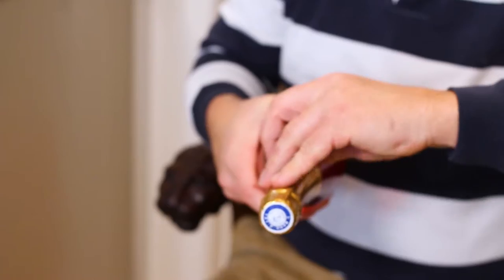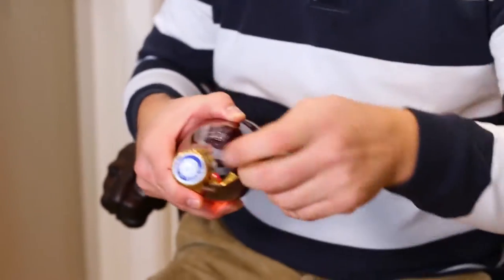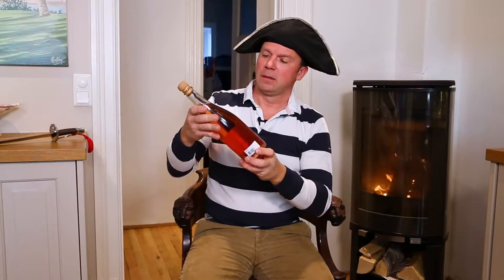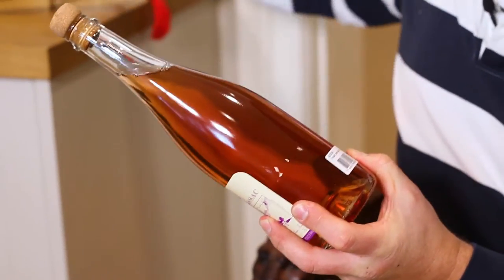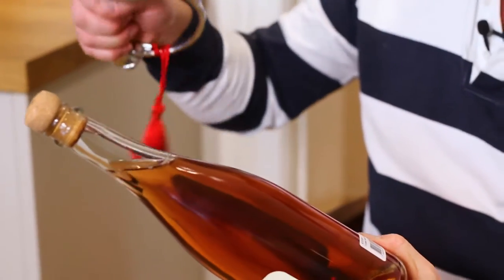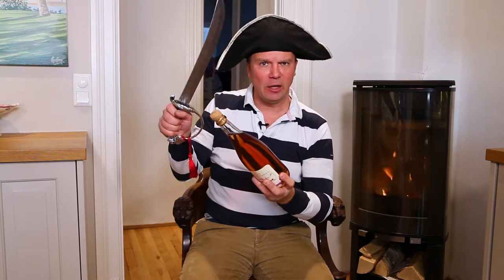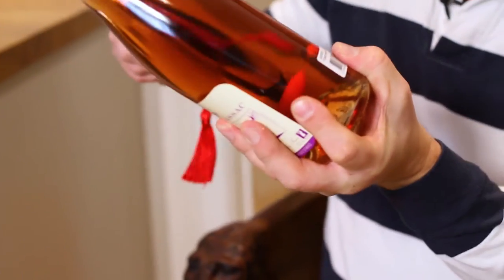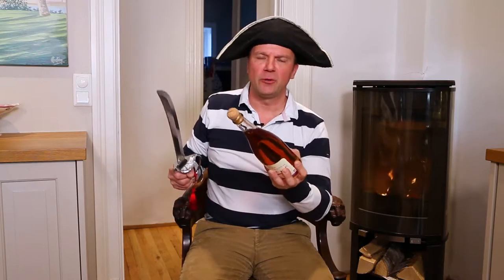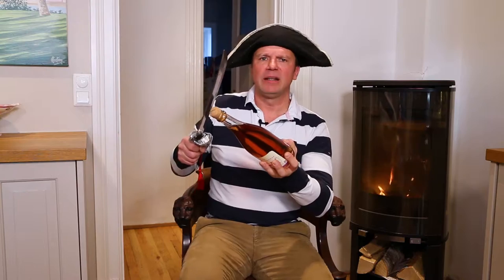You put all the foil away. You find your vein again, you take your sword and you take not the sharp side but the other side of the sword — the big one — and you hold your bottle like this. And again, you are not going to point this bottle of champagne against somebody you love; it would be dramatic.